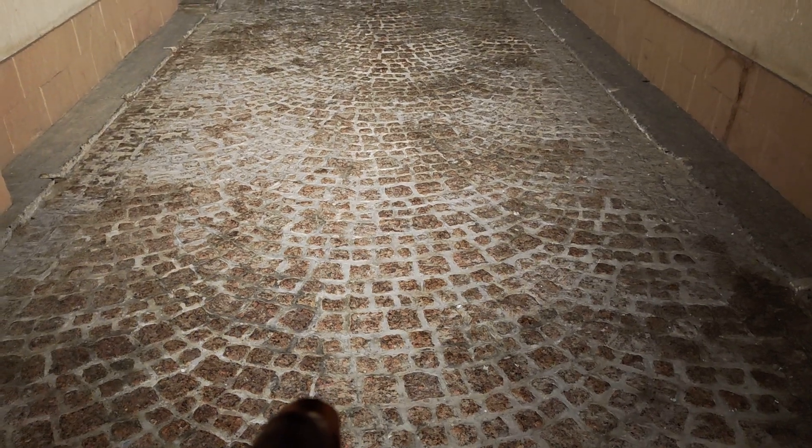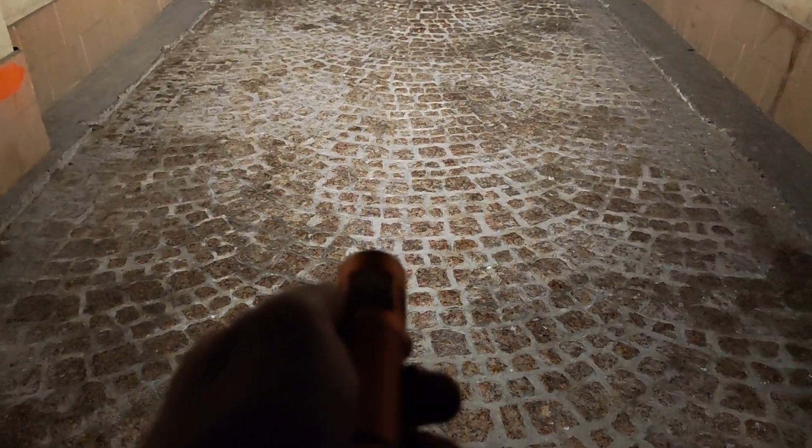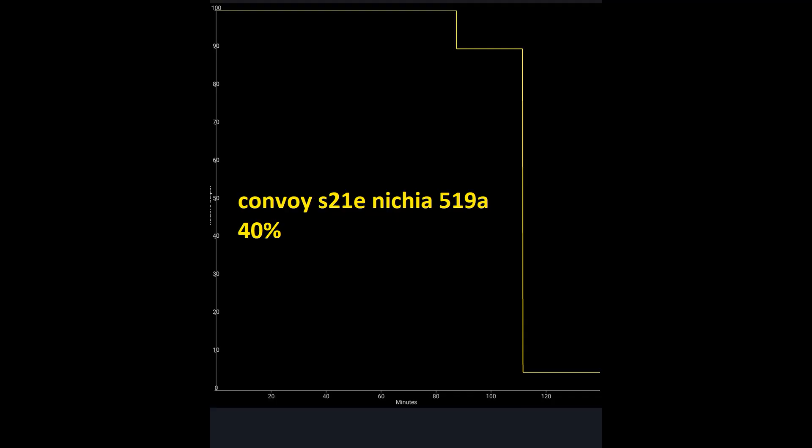If I had to choose, this is not for far distance — it's for city use, short to mid distance. In turbo mode you can reach up to 30-50 meters, but not for long periods. When you are just walking in a dark place, you have plenty of light. At 40% you can see it's very usable.